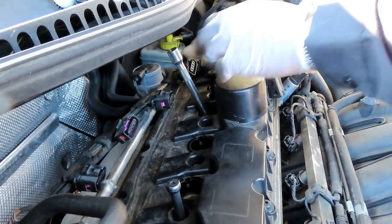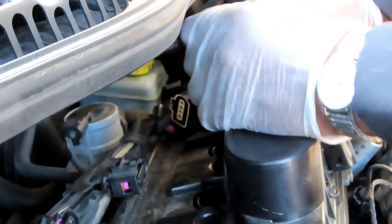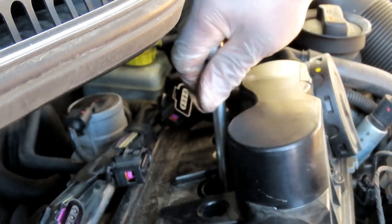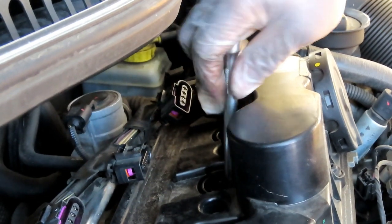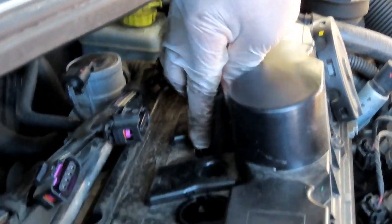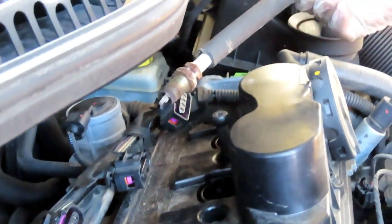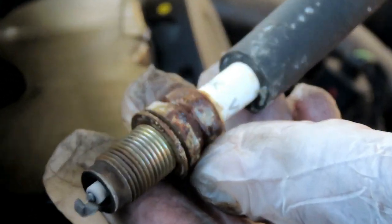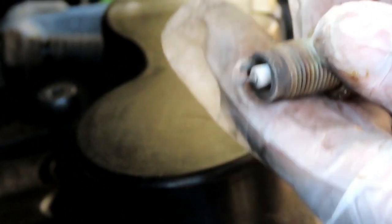Grab your 3/8 drive ratchet and go for cylinder number four. Loosen the plug completely with the ratchet, then take your rubber hose, push it down onto the spark plug, and pull the spark plug right out. That plug is definitely worn out. Let's get the rest of them out.